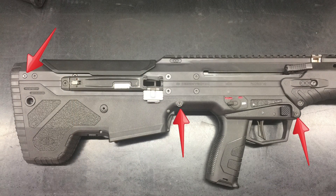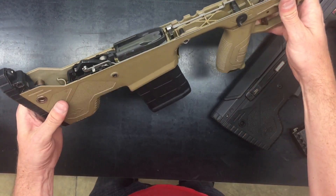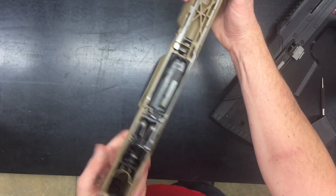After making the weapon safe, remove these three pins to separate the upper and lower receiver. As you can see, this lower is set up in the .308 configuration.